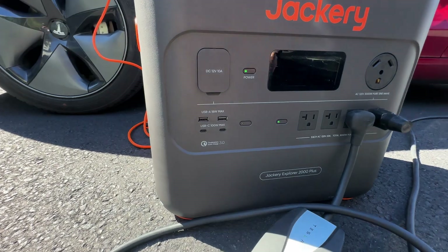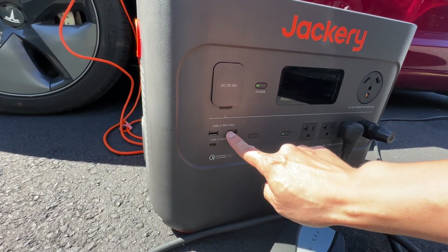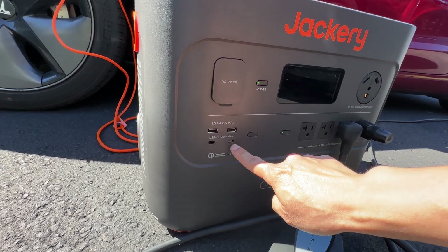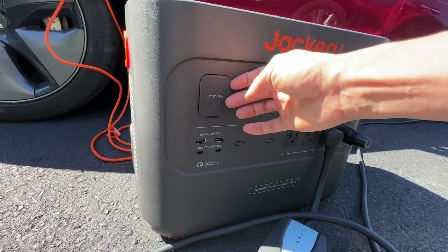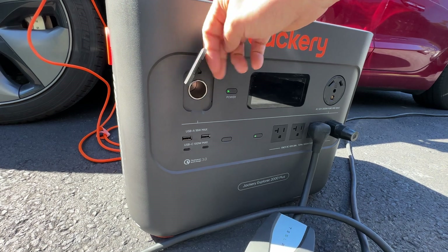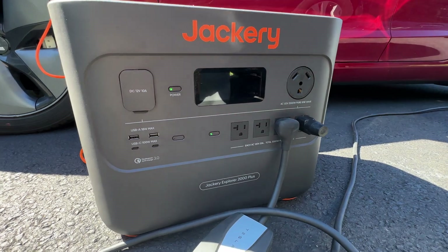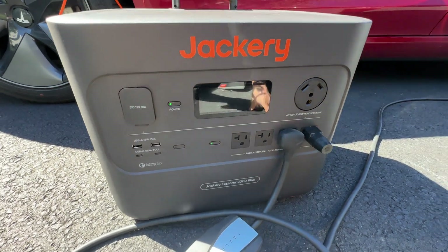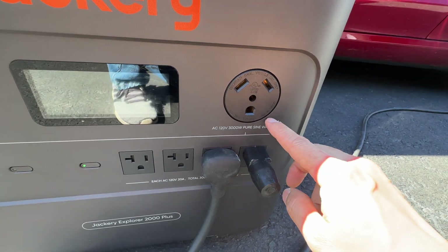Over here, quickly showing all the ports: two AC outlets, two USB Type-A, two USB-C rated at 100 watts each — great for charging laptops — and DC input/output at 12 volts, regulated, 10 amp max, so 120 watts. There's also a TT-30 RV camping port.